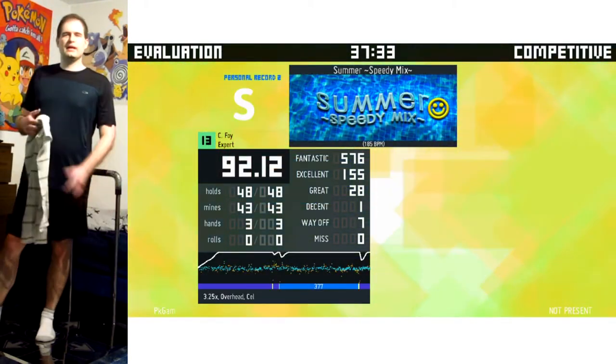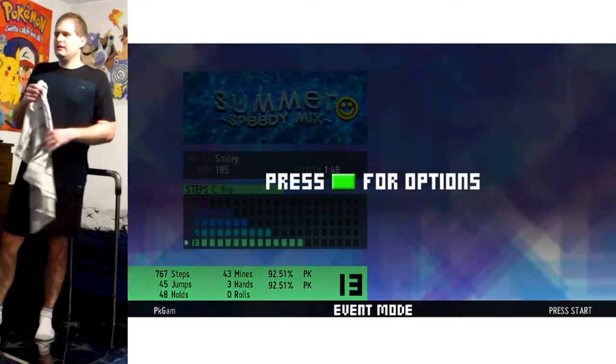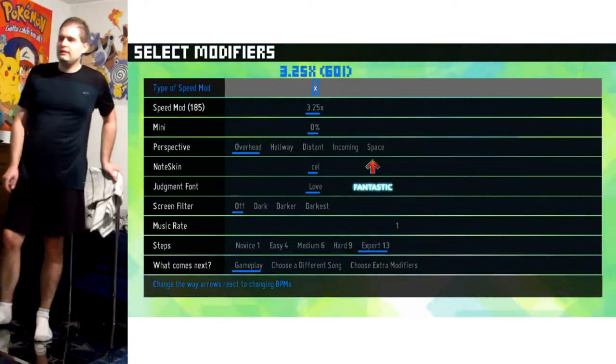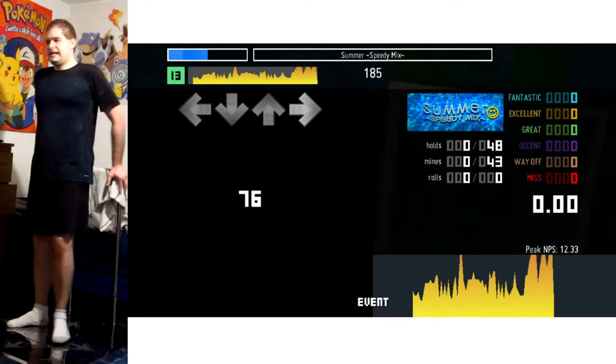We go again. No cuts — I'm just repeatedly playing this song until I get it. I've built up a ton of stamina from playing all the stamina songs, so I can handle it.